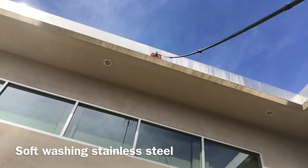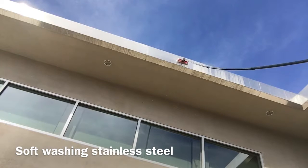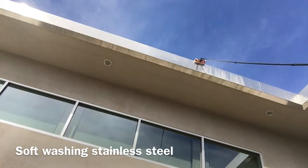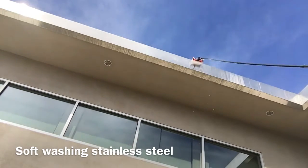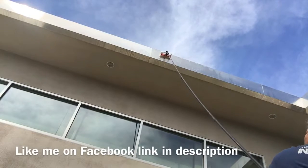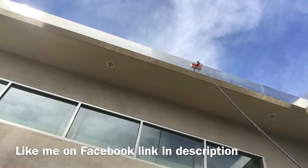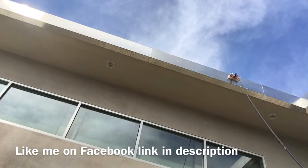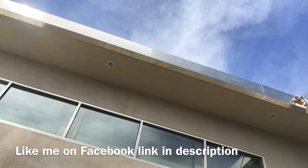Today I'm soft washing a stainless steel fascia board. As you can see to the right, the water drips down and creates a hard water buildup or some sort of stain. They used to have a crew come out and polish this, but now we're just going to be soft washing it with my water-fed brush. As you can see, it just knocks it right off — a nice vigorous scrubbing, then a rinse, and away it goes.